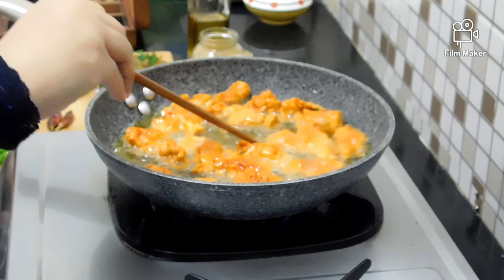When we fry the fish, we will add curry leaves. The curry leaves will give a nice flavor. Add the curry leaves while frying for the best aroma.